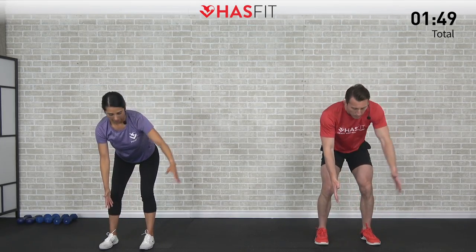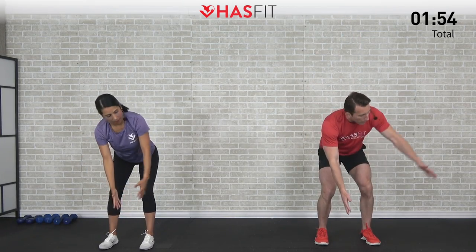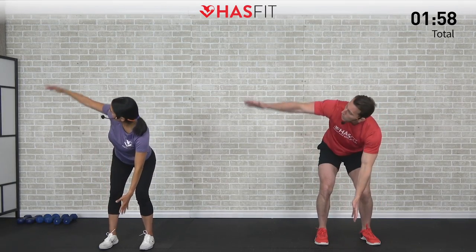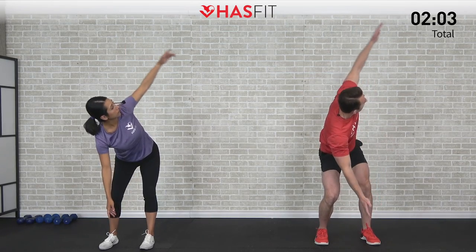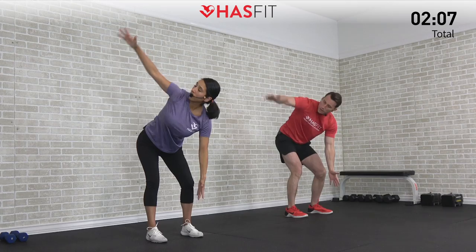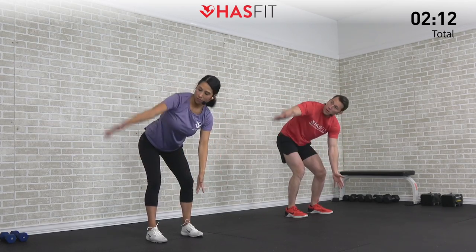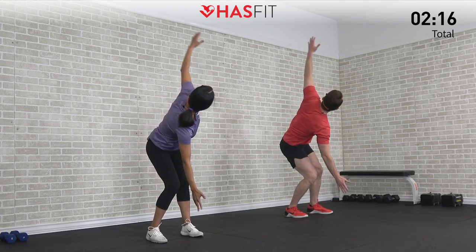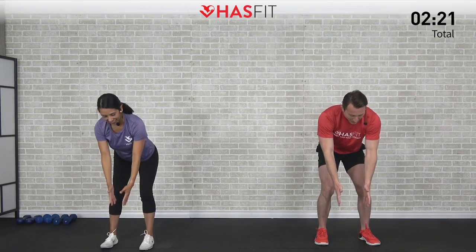Breathe through — not a race on this one. As you're working through it, you should be feeling yourself get a little more range of motion as you start to loosen up. It's also a great one to help improve your posture if you spend a lot of time seated during the day, whether it's working at a computer, on a couch, or driving — whatever that may be.